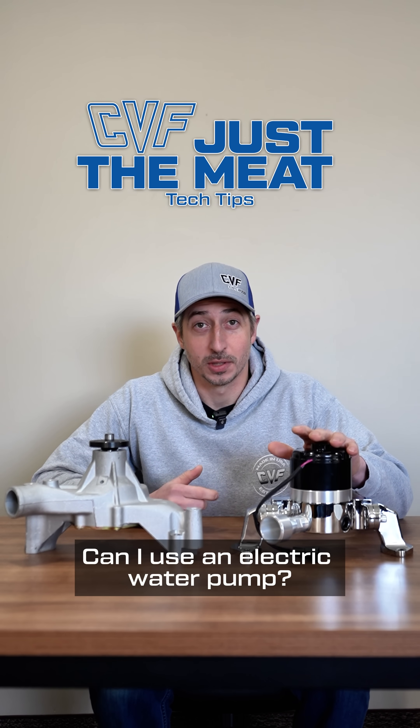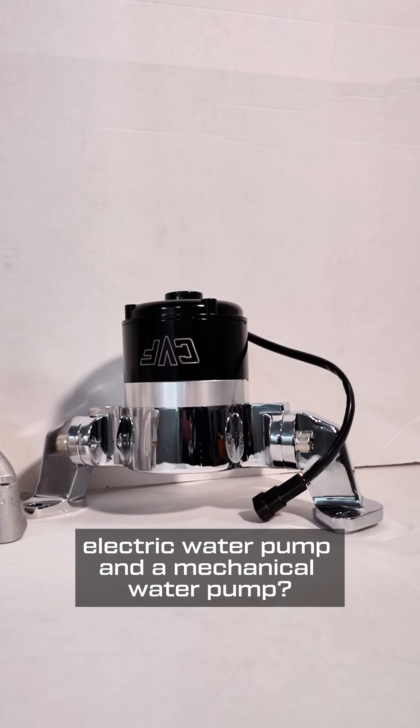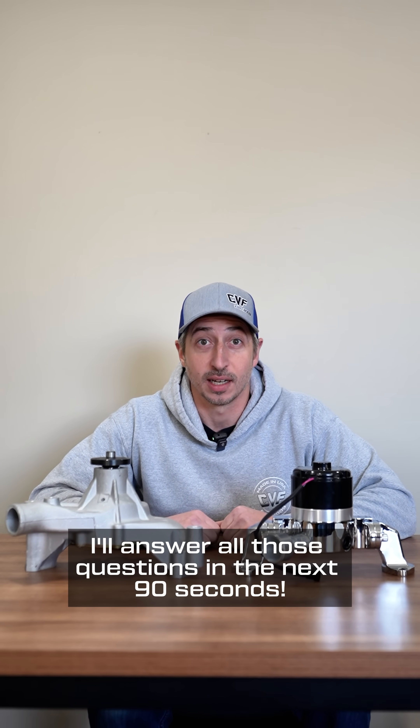What is an electric water pump? Can I use an electric water pump? What is the performance difference between an electric water pump and a mechanical water pump? I'll answer all those questions in the next 90 seconds.